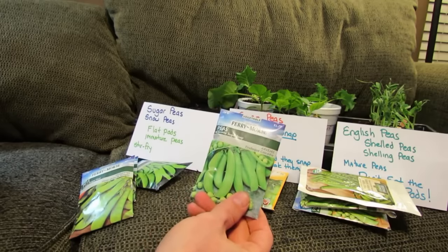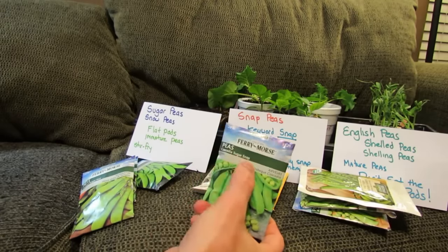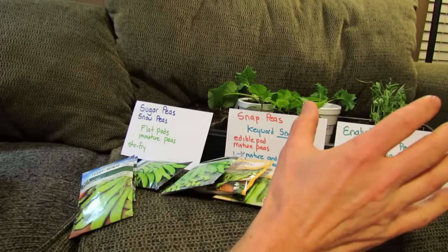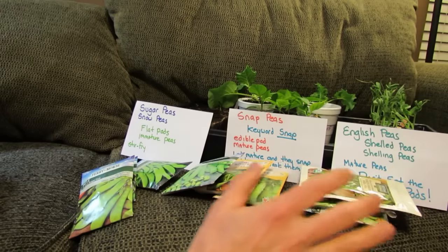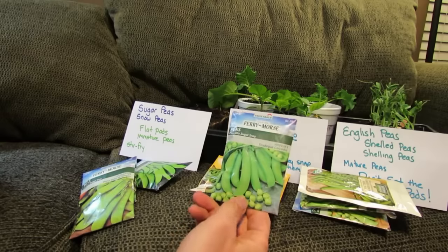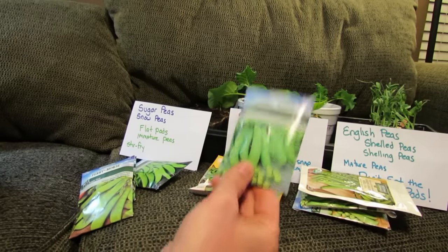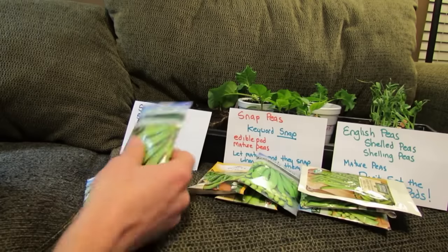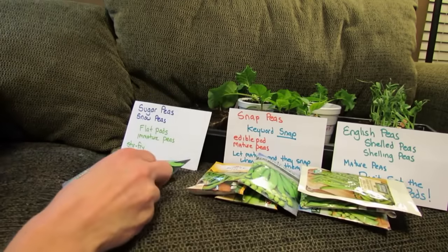The Cascadia sugar snap — don't be confused by 'sugar'; again, 'snap' means edible pod with full mature peas. So you really have three varieties: shelled peas where you only eat the pea itself; snap peas with a nice full-size pea and full-size pod, very sweet — this is what I tend to grow more of and highly recommend; and sugar peas or snow peas, which are flat pods with immature peas.